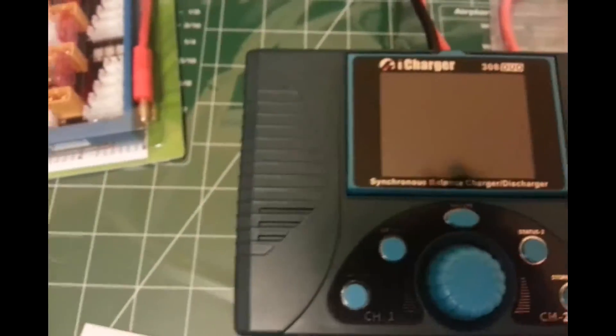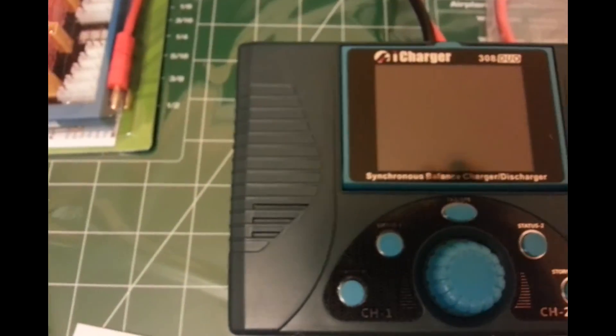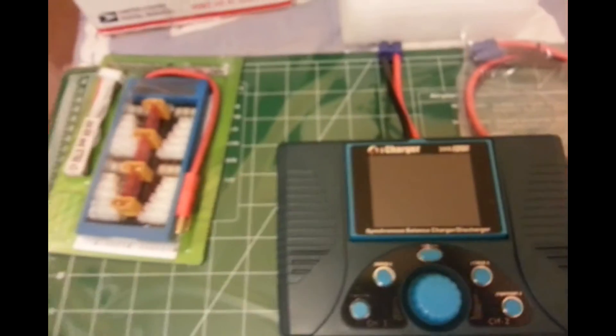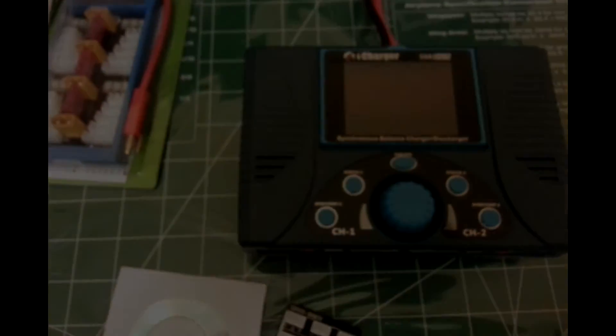So that's pretty much it. This is the 308 Duo iCharger that I bought from EPBuddy, and you get a free V3 power board. That's it — thank you for watching, and I'll report back soon. Thank you.